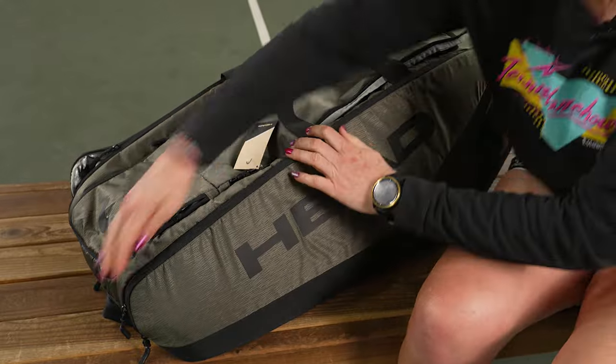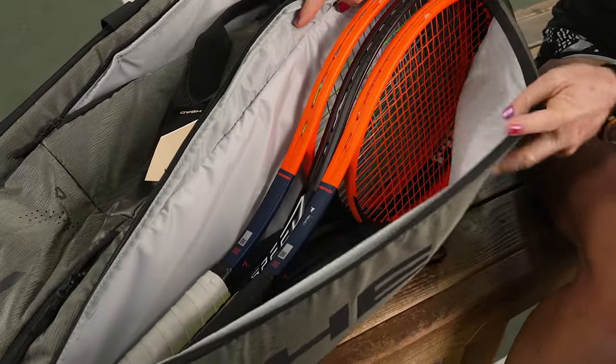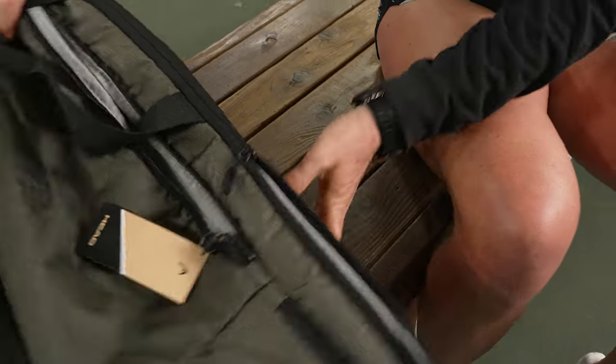If we take a look at that third pocket, we have space for even more rackets. This one does not have the climate control technology, but it does feature a mesh accessory pocket right inside.